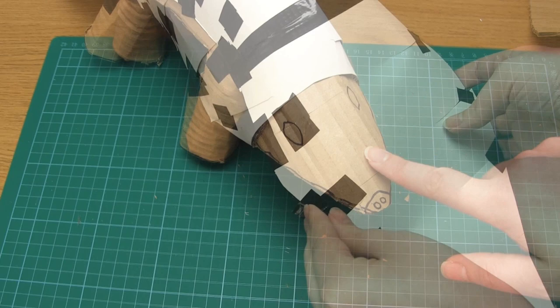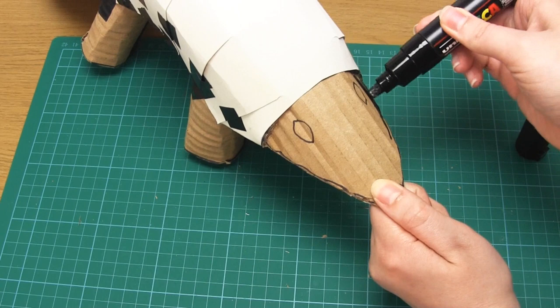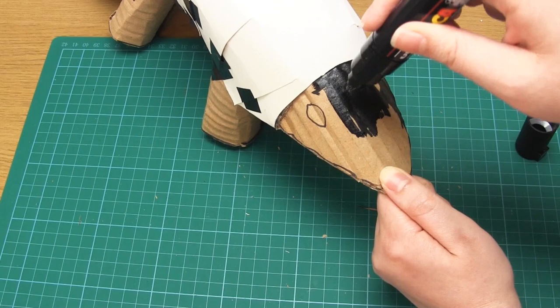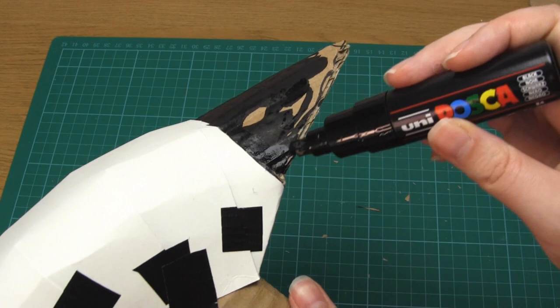You can now paint any areas that will remain exposed after the scales have been added — in my case this was the face. I just did this very simply by using a black paint pen to draw out the eye shapes and then painted in the rest of the area. If you want to do this more artistically or realistically feel free to do so — I just wanted all of the focus to be on the scales.